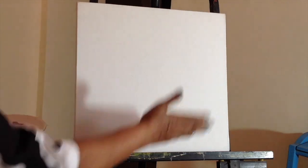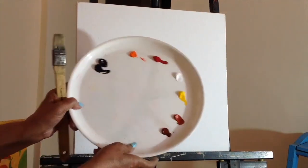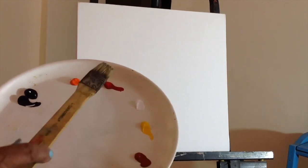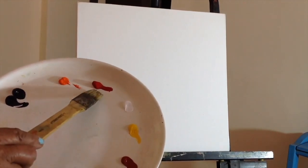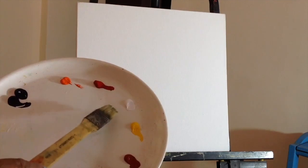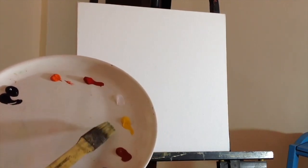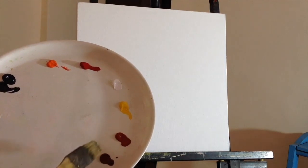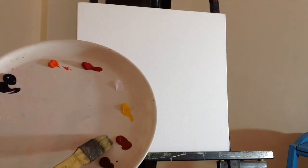So I've got a blank canvas, it's a stretched canvas. It's a 15 by 15 inch canvas and these are the colors I have: Payne's grey, pyrrole orange, crimson lake, titanium white, cadmium yellow, burnt sienna, and Indian red.